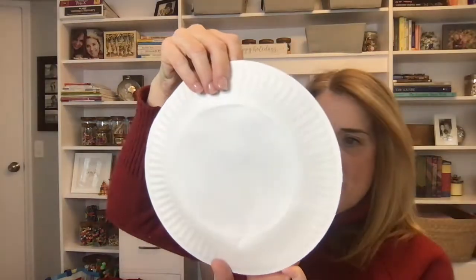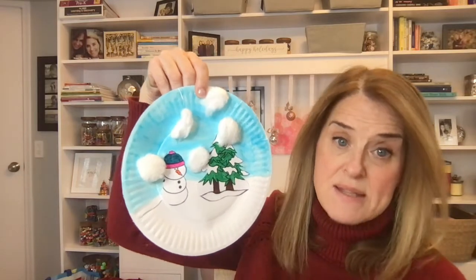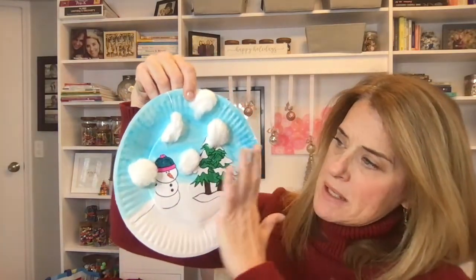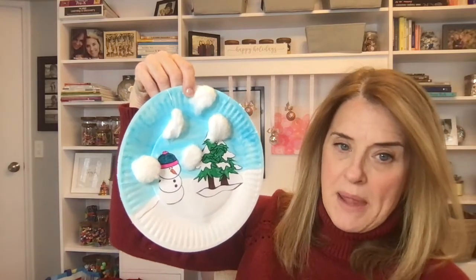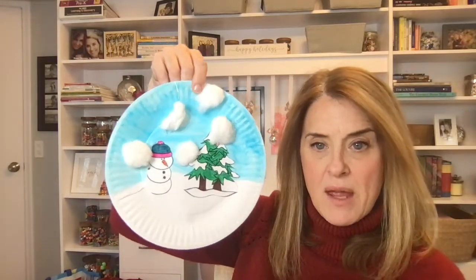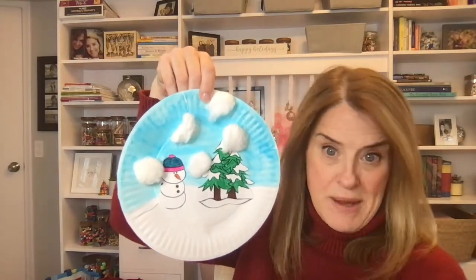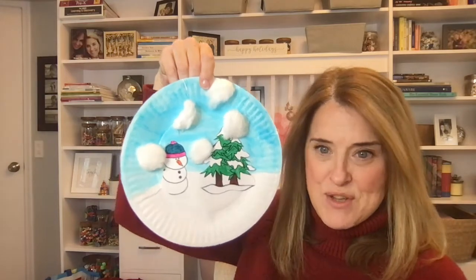Another thing I like is a paper plate activity. I printed out some snowmen and trees, cut them out to glue on. We painted the top section of the plate blue; when it dried we added our trees and snowman and just some cotton balls to make a snow globe look. You could put a clear paper plate on top to really make it look like a snow globe. I've seen people take pictures of their kids in snow clothes and add those instead of a snowman — I think I want to do that this year.